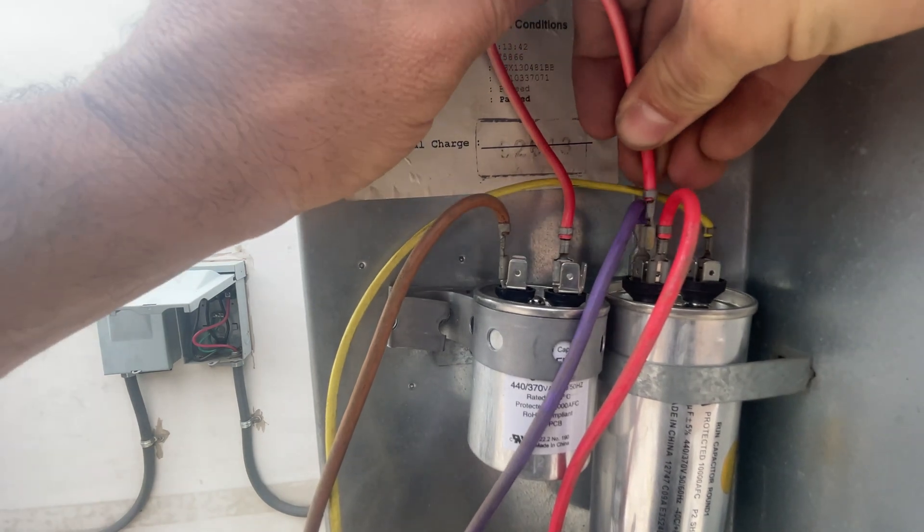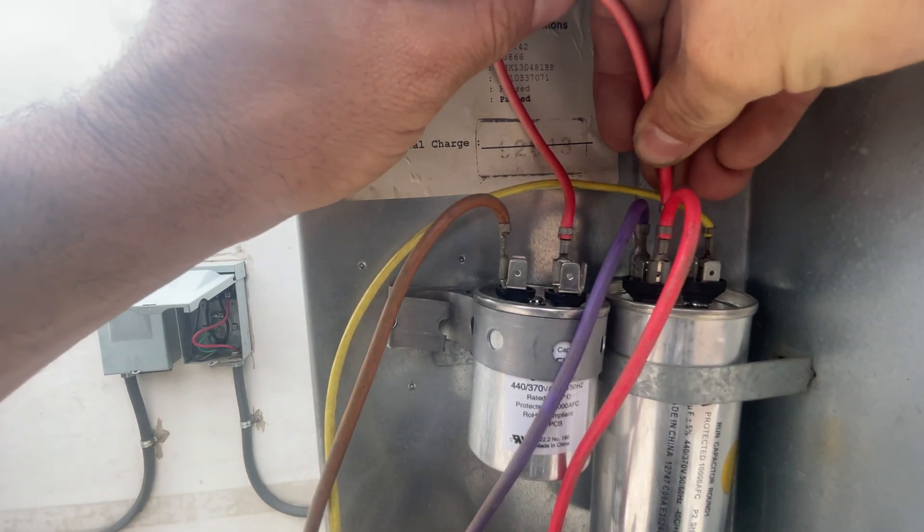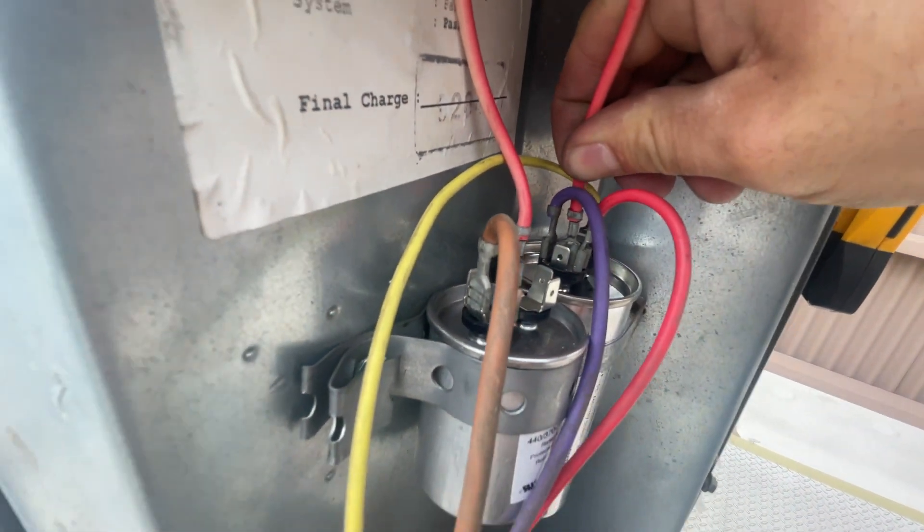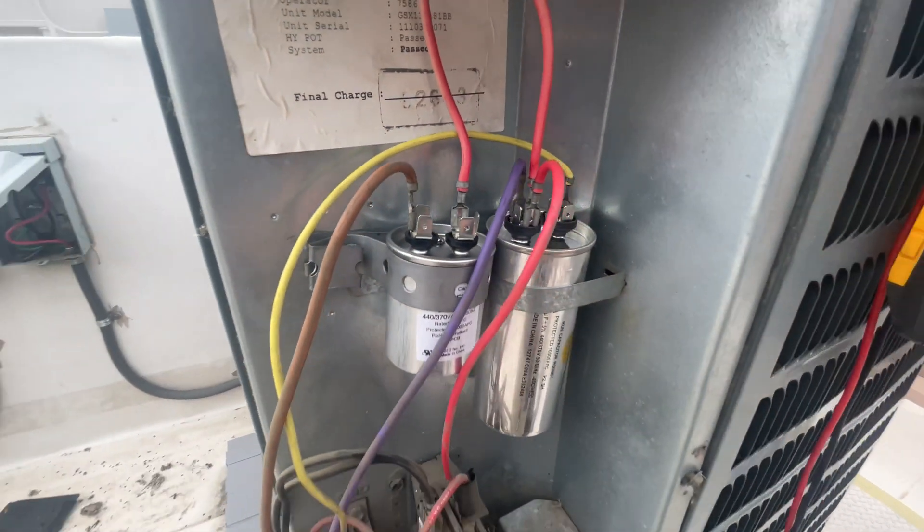Just make sure you don't put it on the Herm side — you want it on the common side of the run capacitor. Again, consult your wiring diagram, as this is going to be different in your situation.